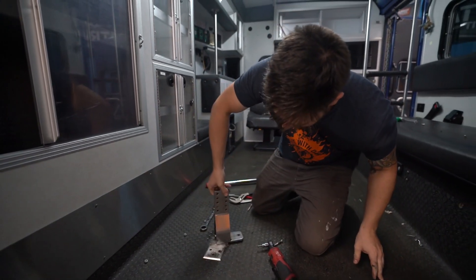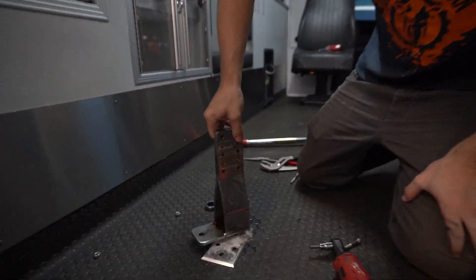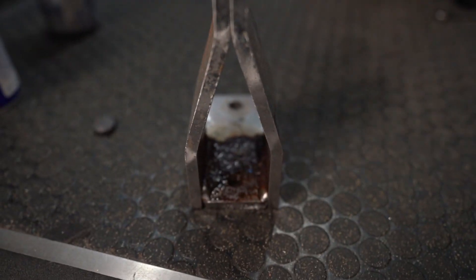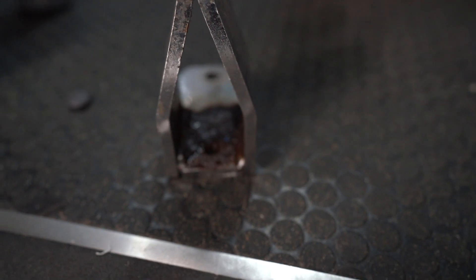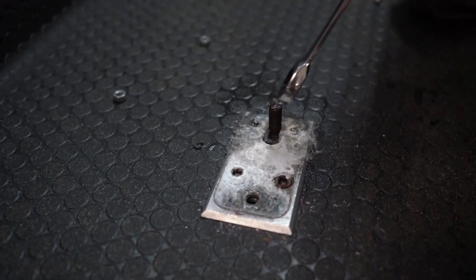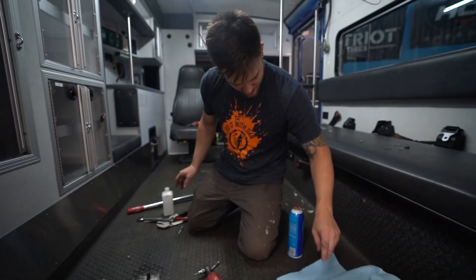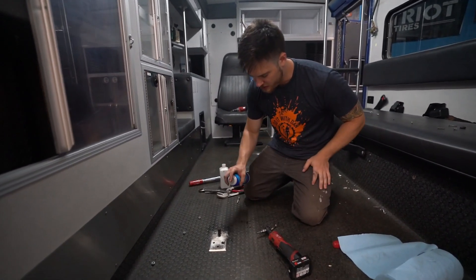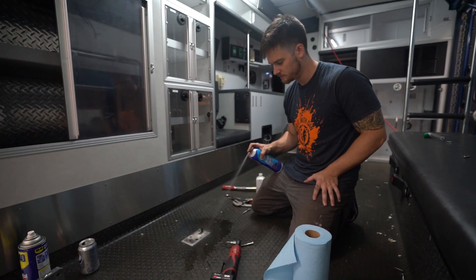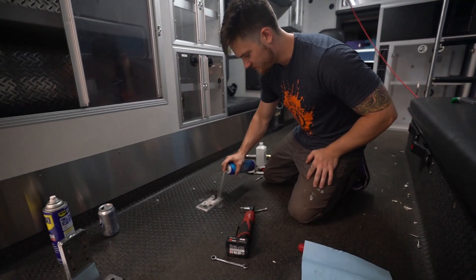We could've pulled on this thing all fucking day and nothing would've happened. Wow, I feel so dumb. That's gross — look at all this. I don't even want to know what this crud is from. This'll probably start patient zero. First we're gonna use brake parts cleaner to knock up all the gunk. Don't breathe this — it's real good.